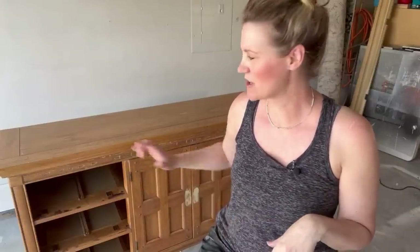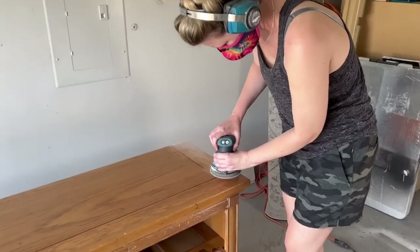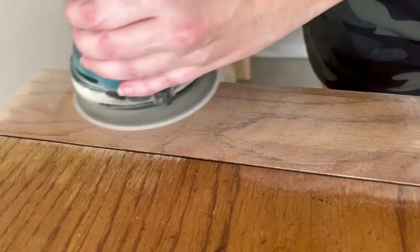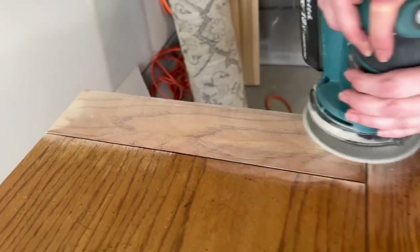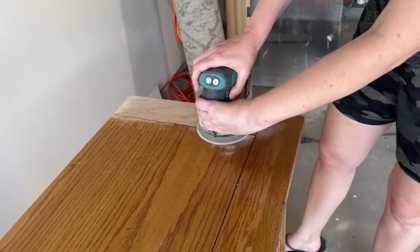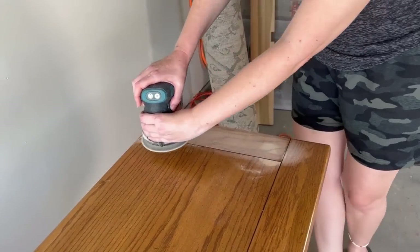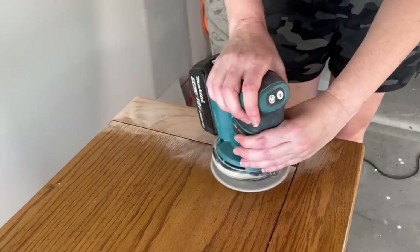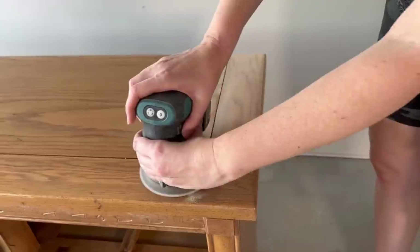Now that we've got the base off, I'm going to go ahead and sand the top just for a little bit of added detail to make it look a little different. I still don't know what kind of vibe this is going to have — it's obviously a very southwestern dresser, but I'm not sure yet. The edges along here are solid wood so I don't have to worry about those, but this middle piece is made of veneer so I'll just have to go a little slower with a higher grit to make sure I don't burn through the top. I did a little test patch and the factory finish was a lot thicker than I anticipated, so I was able to start with 120 grit, then to 180, and then to 220 for a smooth finish on the top.